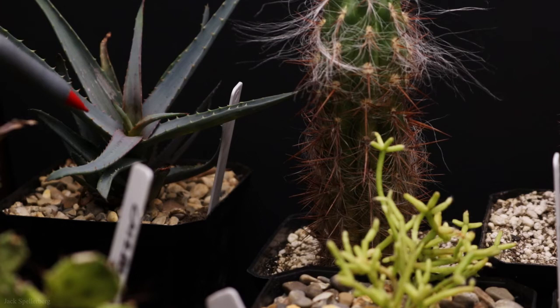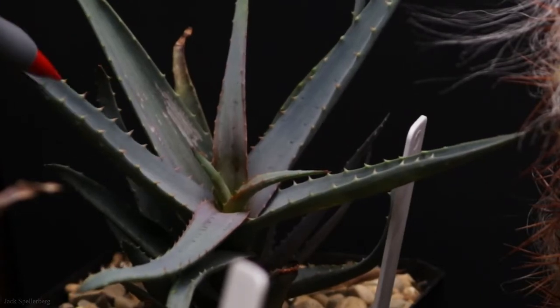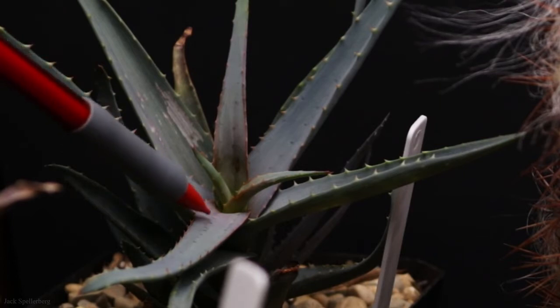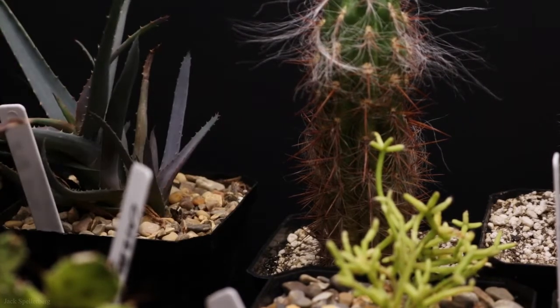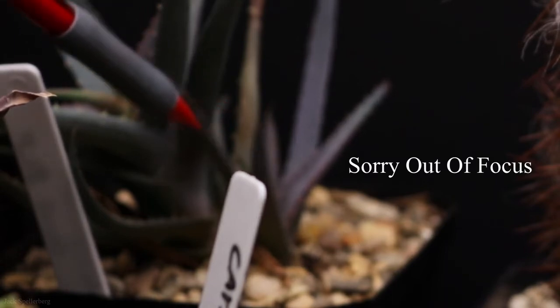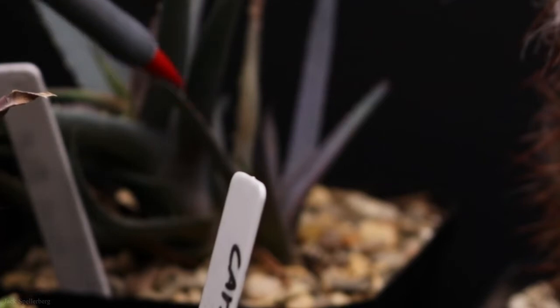I'll use my little pointer that appears in a lot of my videos. This is an aloe — it's a Blue Elf. Since bringing it home from the store, the color has really turned into kind of a steel blue with a little bit of red highlights. It looks really nice, and it's got a baby coming out on the side. Eventually I can separate that and have another Blue Elf aloe, which is very cool.